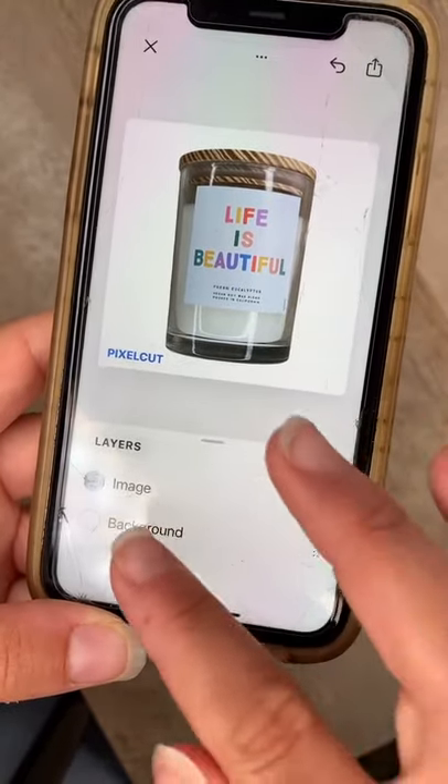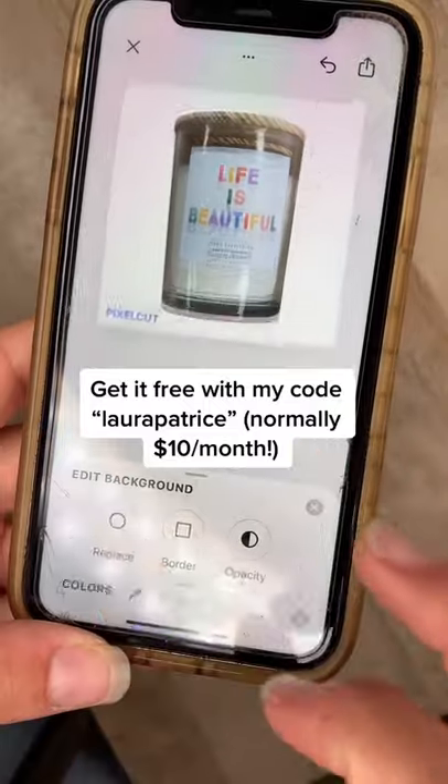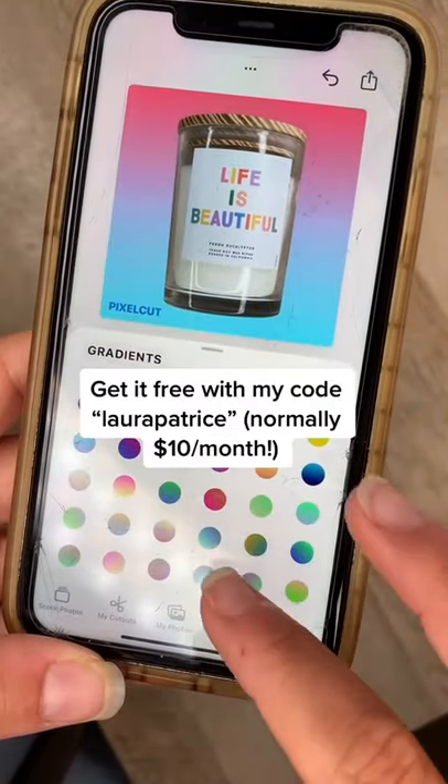You can also choose from a variety of different background colors by clicking background and then clicking replace on the far left side. Choose some solid colors or cool gradients like these. I'll put a link in my bio to download this app because it's literally life-saving and anyone who sells products needs to have this.